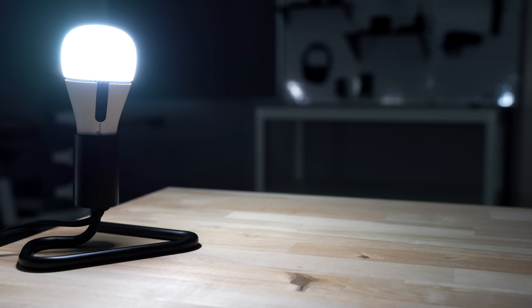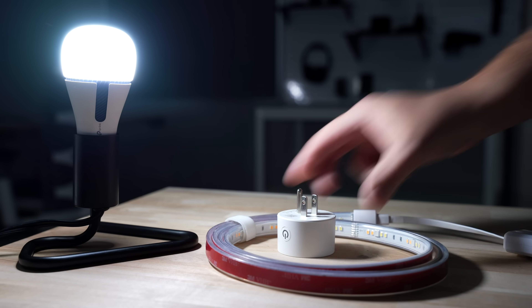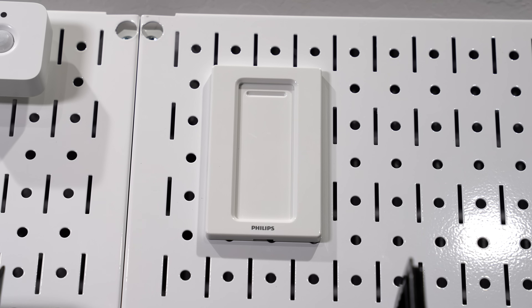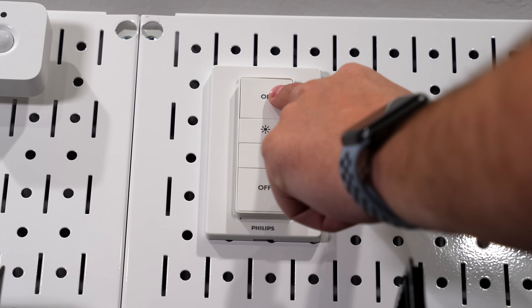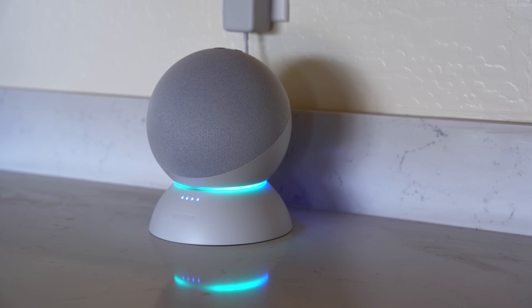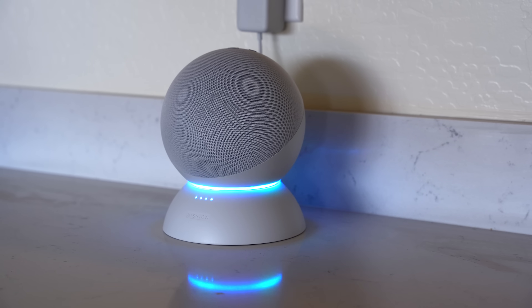The last step is figuring out a way for everyone to control the smart devices, especially smart light bulbs, light strips, and outlets. Ideally, a motion sensor or an automation will control the smart light, but what if someone wants to turn off the light manually? Using a smart button or dashboard is ideal because anyone can use it, versus using a voice assistant or an app, which isn't great for a guest.